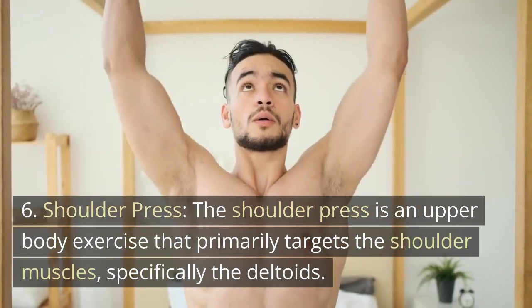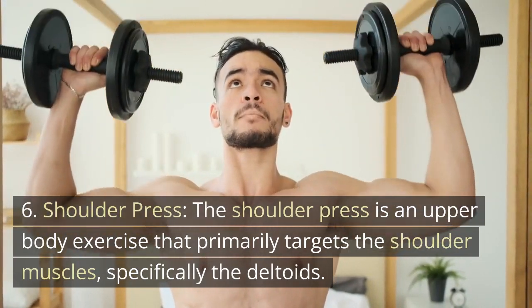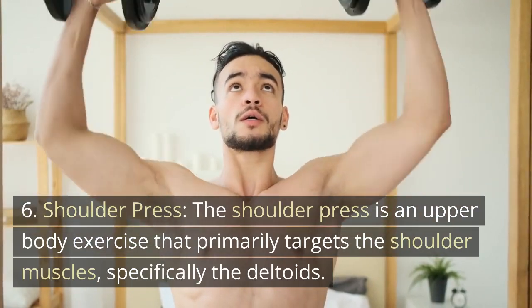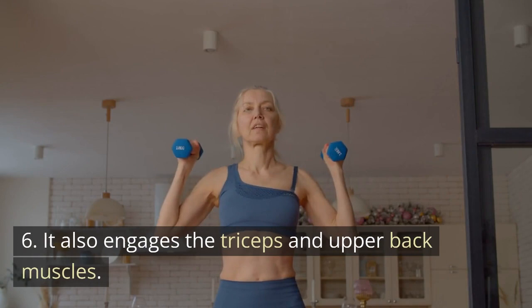The shoulder press is an upper-body exercise that primarily targets the shoulder muscles, specifically the deltoids. It also engages the triceps and upper-back muscles.